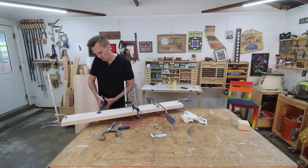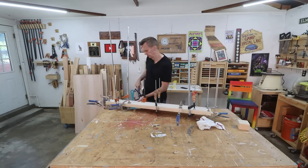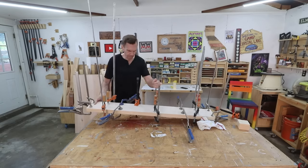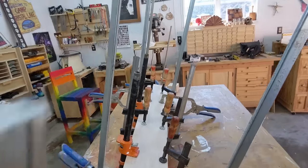The important thing about doing glue-ups like this is to just make sure that you have that glue spread completely across the surface. You don't want any gaps. Here I'm just using basically every clamp in my shop to squeeze this all together.